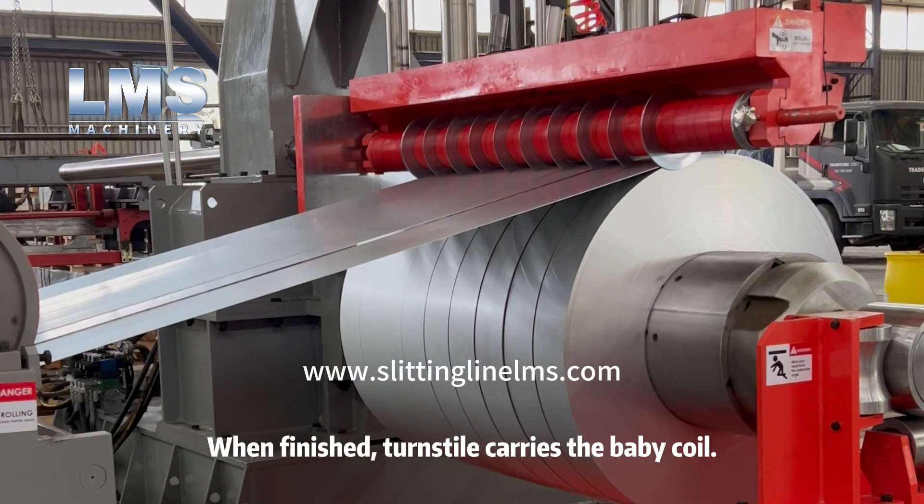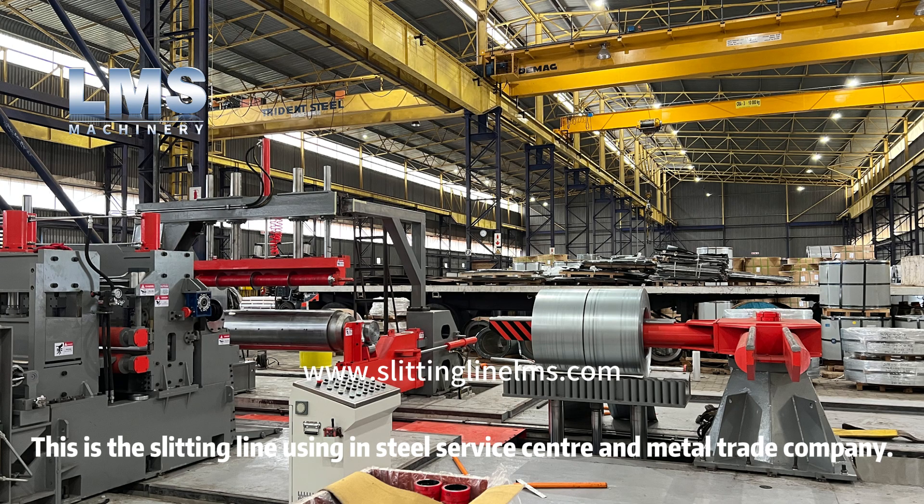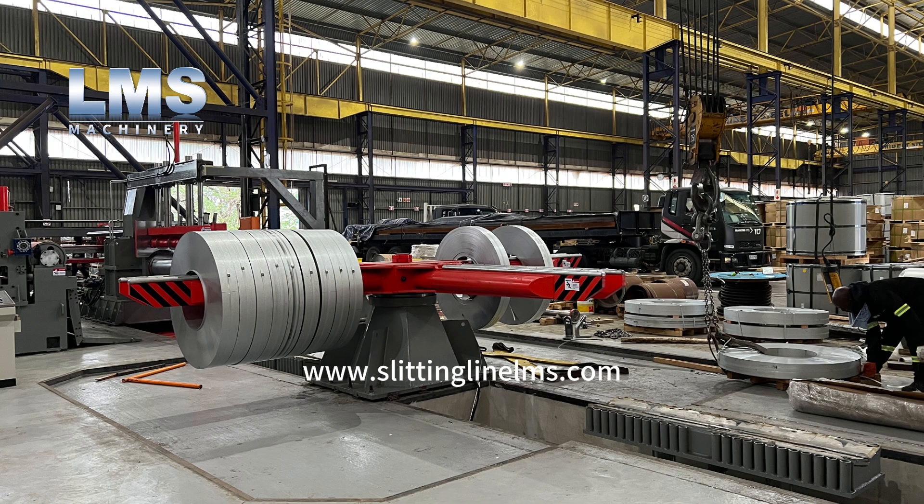When finished, the turnstile carries the baby coil. This is the slitting line used in steel service centers and metal trading companies.